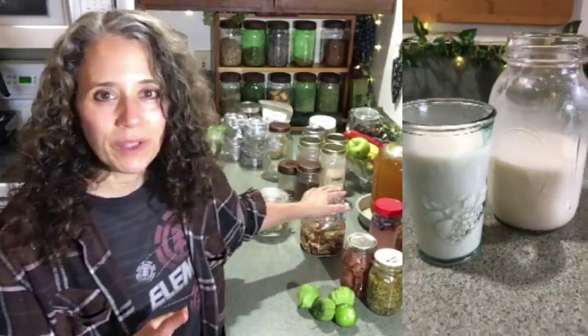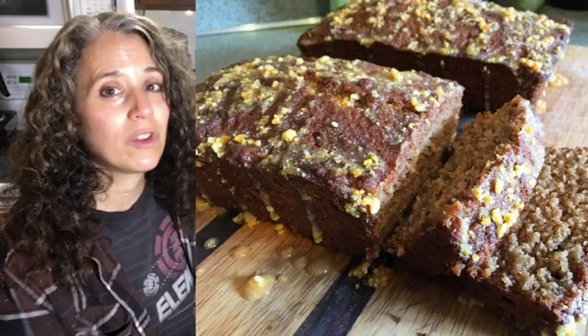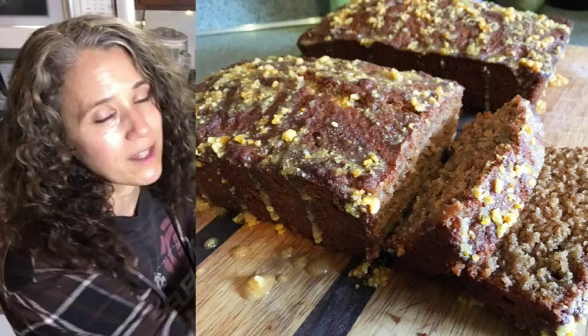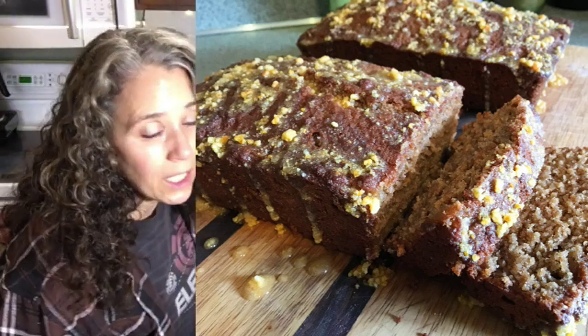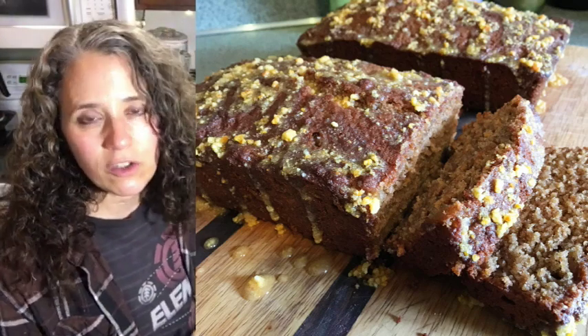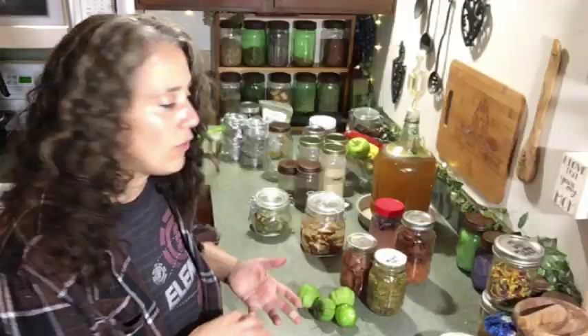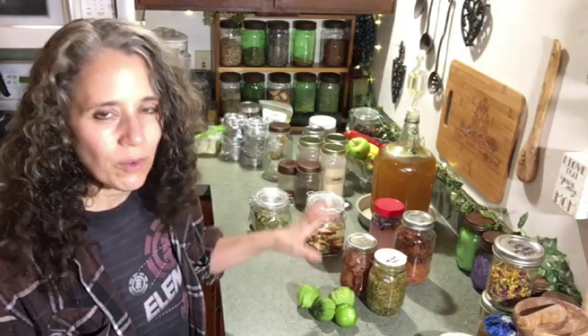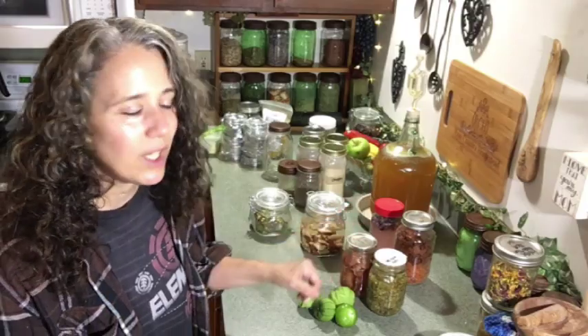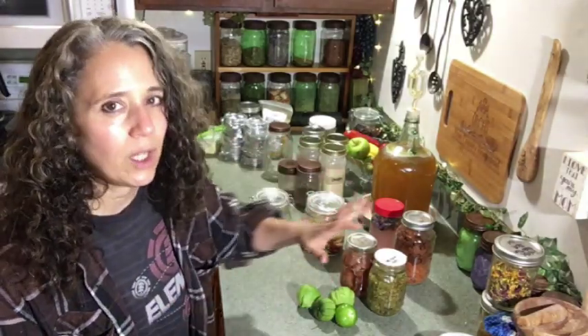I used the brazil nut pulp to make bread, so I have videos on both of those linked below. I'll put what I can in the cards up here, but the description box below is the best place to find all the video links — including one on how I make my salsa verde. Everybody has their own style; that's just the way I do it.